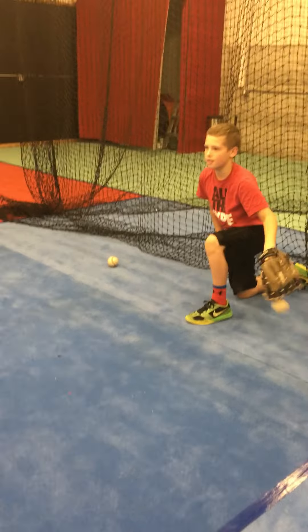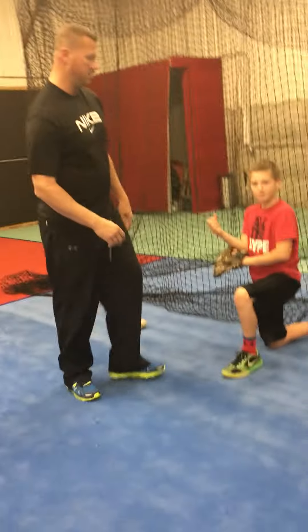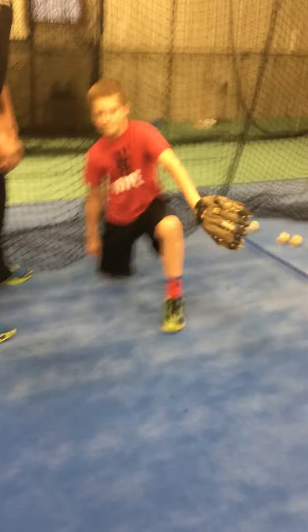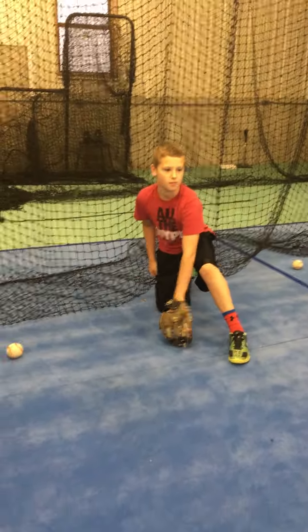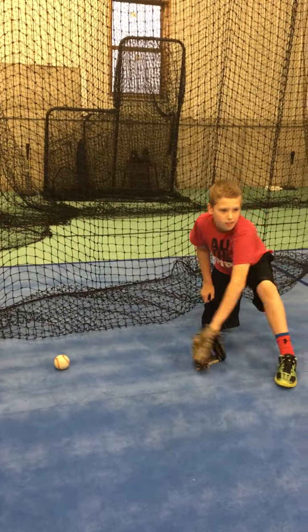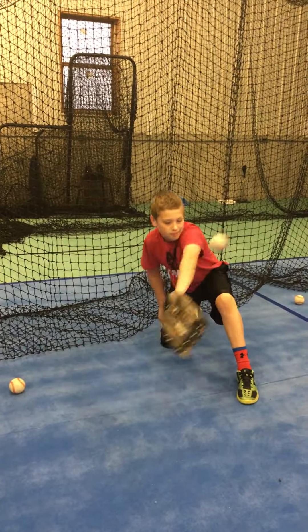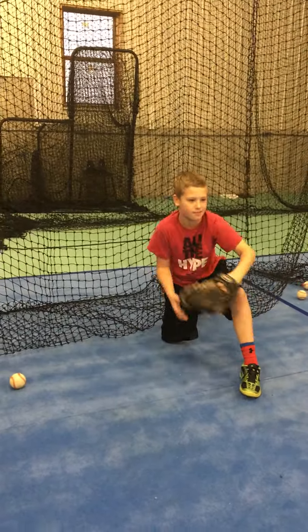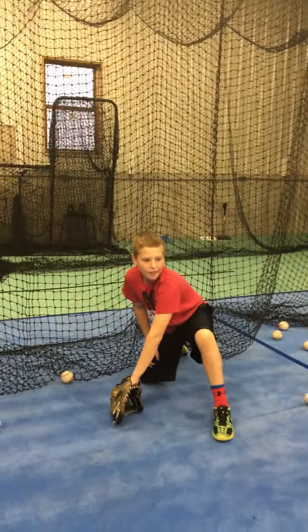You did a good job of keeping that ball down, keeping that glove long, coming through. Now we work on backhand — same way, but we want to come through the ball, come through the ball, keep it out in front, come through the ball.